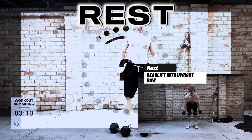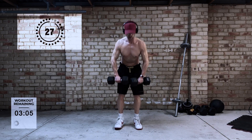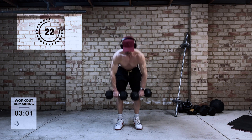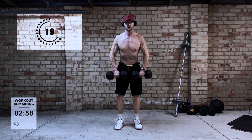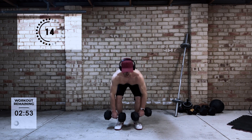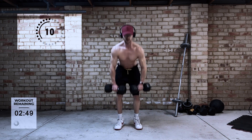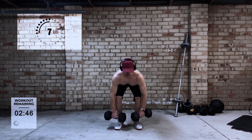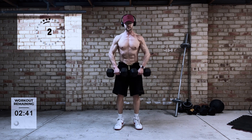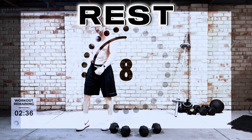Next is the deadlift into upright row. Once again we're trying to incorporate as many muscle groups as we can into the movement. One point to note here is try to have a split second between the two movements just to break them up. You'll notice that when I do the deadlift I pause and then go into the upright row. The reason is that if you don't, momentum may just take the weight all the way up to the upright row position and you may forgo some stimulation for the shoulders.